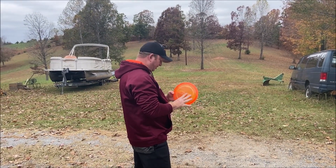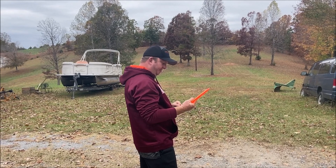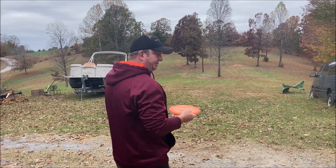So it should be straight, should be fun. Discraft Cicada, 172.5 grams. Z-line plastic - I bag a few Z-line plastic discs, I do like it. Let's see how I can do with it.